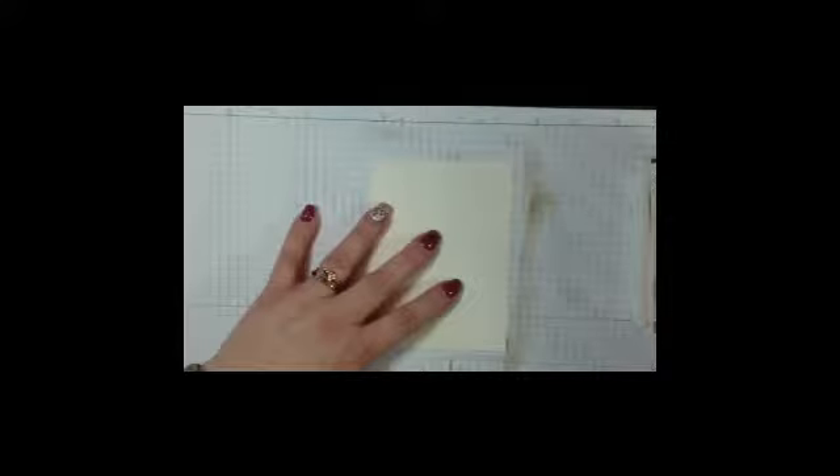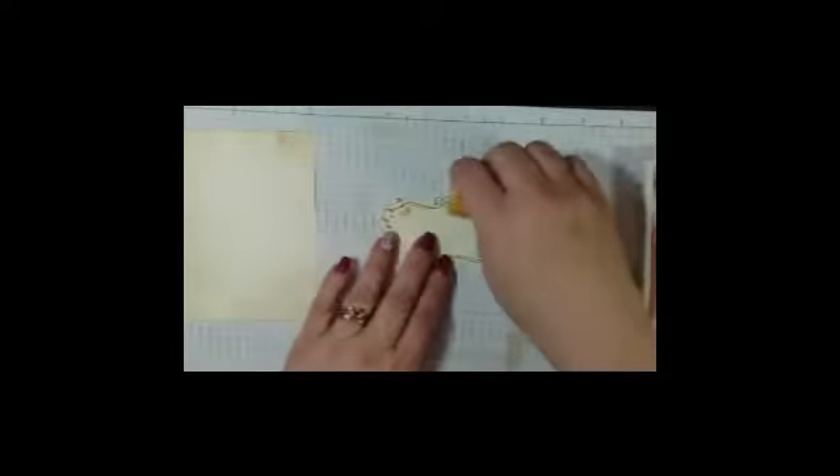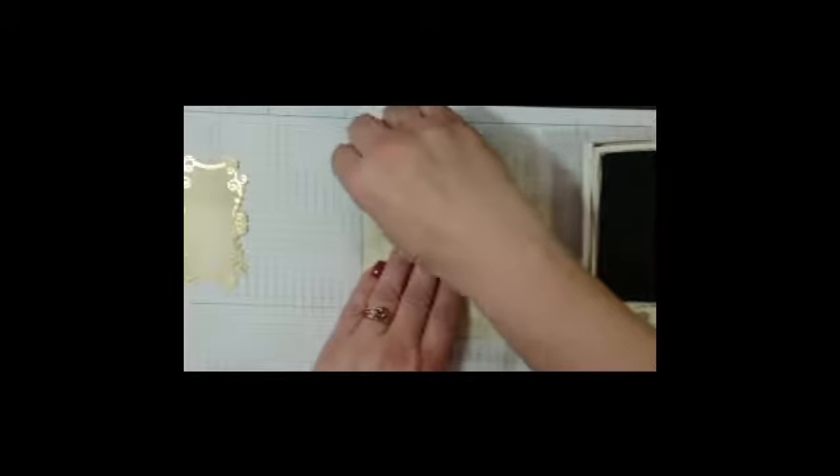Going to do kind of the same thing — not a lot with the Soft Suede, just a little tiny bit on the vanilla piece — and then on the frame as well, just barely a little bit. Set that aside. Now we want the Always Artichoke; I'm going to do the exact same thing with it. And finally I've got some Wisteria Wonder — you could also use the Perfect Plum, but I wanted a little bit of a bluer look and this was the color that gave me that. We'll come back and do the same sponging with it.